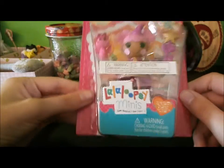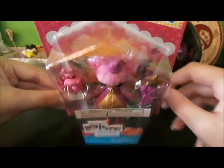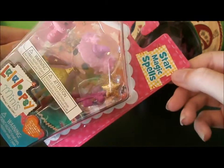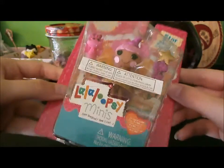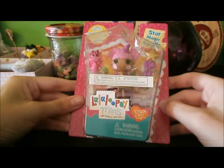Today I bought this Lala Luxie Mini, and she's super cute, and her name is Star Magic Spells. I'm going to open her up and show her off.